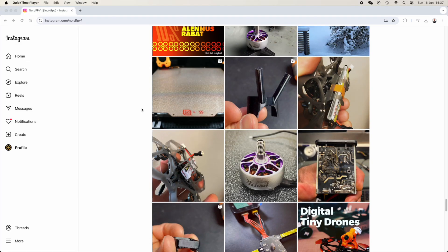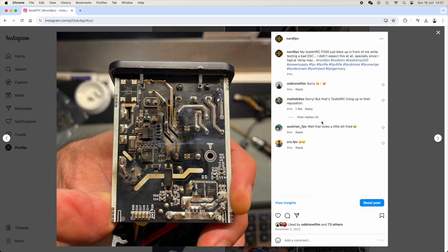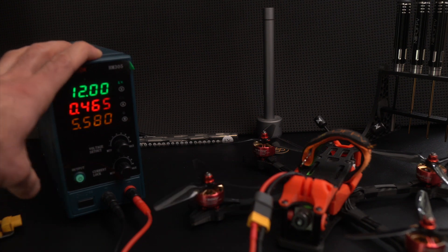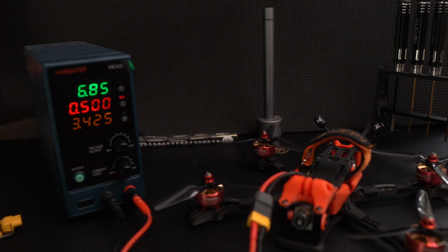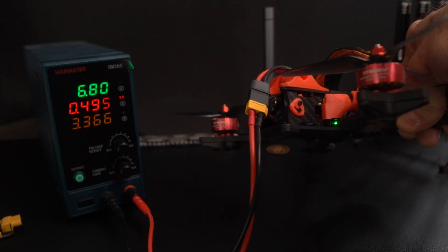When the P200V1 was launched, it looked like the best PSU that you could have for any bench work. As anyone would have done, I got one myself, but my excitement was short-lived by the fact that the PSU exploded while troubleshooting a water-damaged drone from a customer. I then switched to a cheap AliExpress PSU, which has been working flawlessly over hundreds of repairs that I've done.